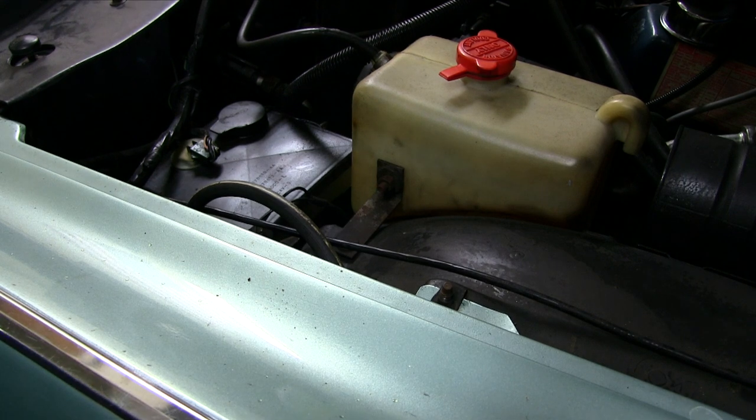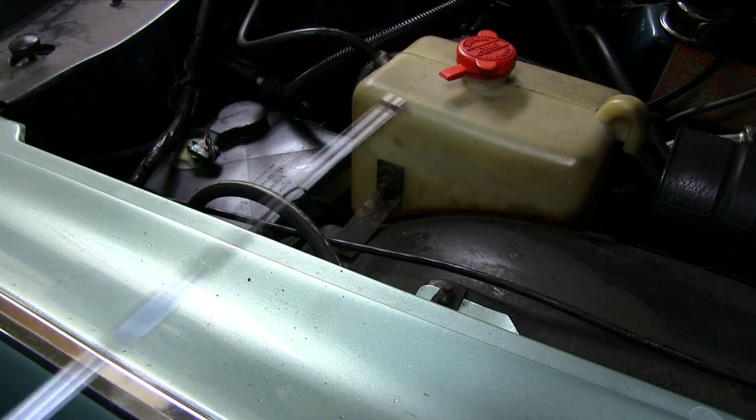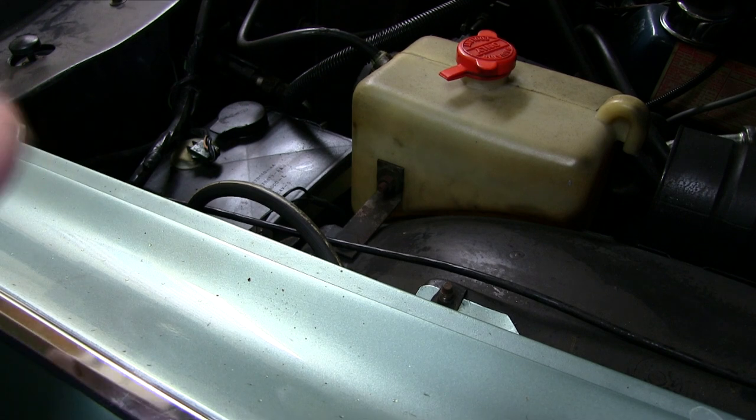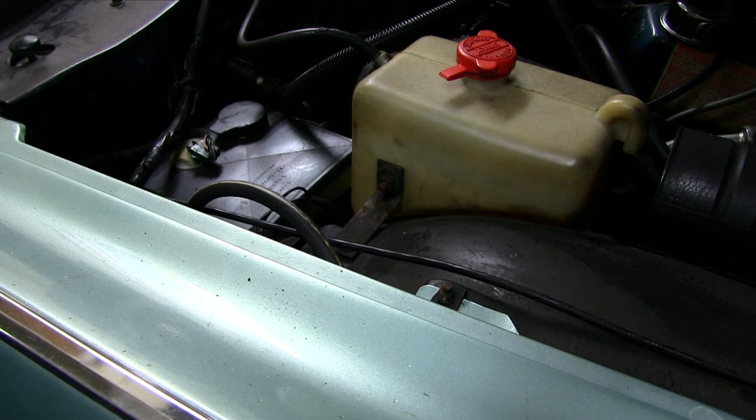Also, if you're diagnosing this stuff, it really helps to have a vacuum pump tester where you can put things, pump it up, and see if it holds a vacuum. It has a gauge on it as well. You can hook the gauge up separately — just get a vacuum pump, it pretty much takes care of all that.